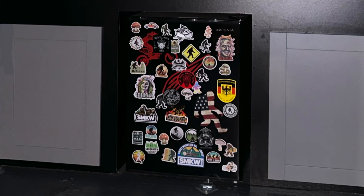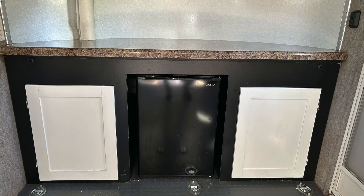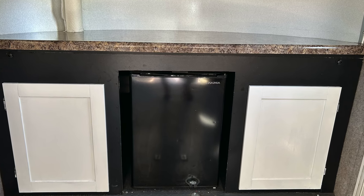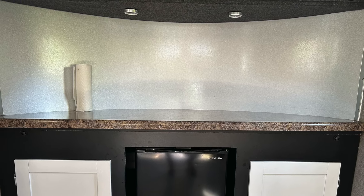This is a pic of the fridge — the stickers come off with WD-40. I decided I just wanted a plain black fridge, keep it simple, and I think it turned out pretty darn nice. The cabinet doors were painted a gray color, so I decided to brighten it up and painted them white. I like that much better.